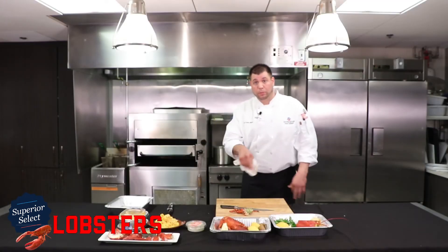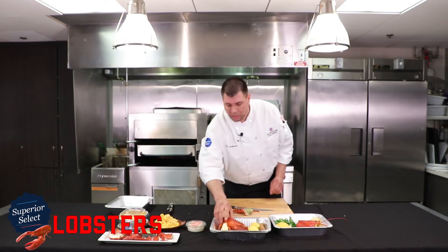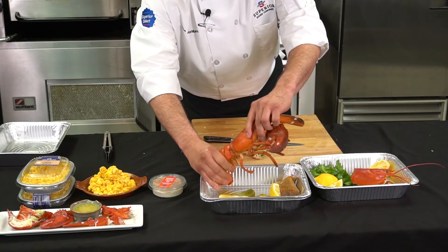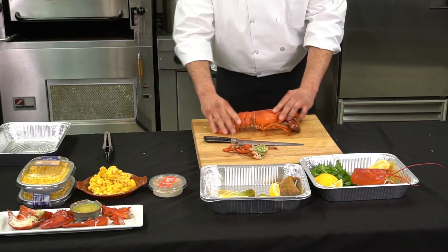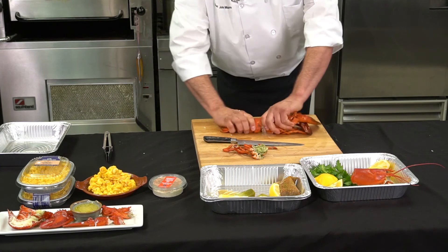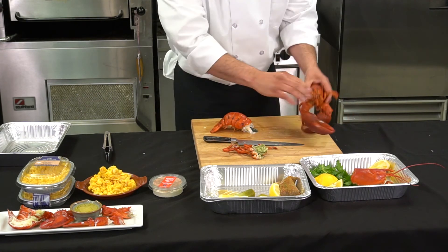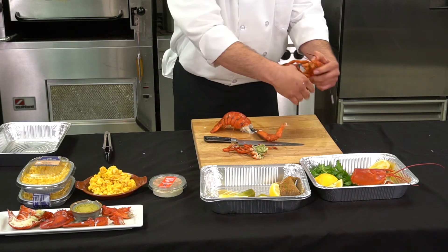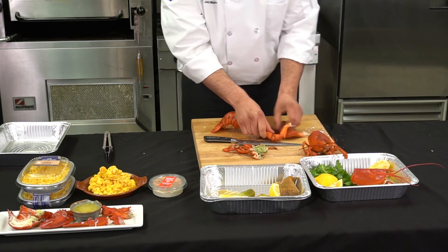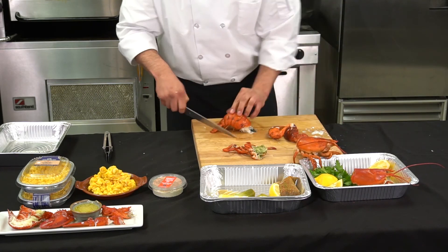Next up, we have our court bouillon method, which is a little bit more involved, but same basic principles. Be careful — this one might have a little bit more water in it because we fully submerged it. Lay the tail flat; that helps some of that liquid drain out. Break it — as you can see, a lot of that liquid comes out. Do the front claws, then stand it up. So the tail...